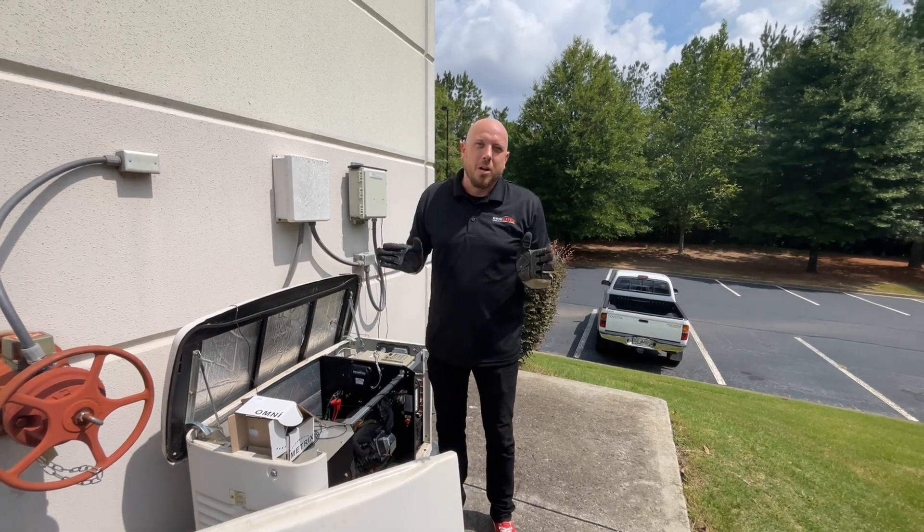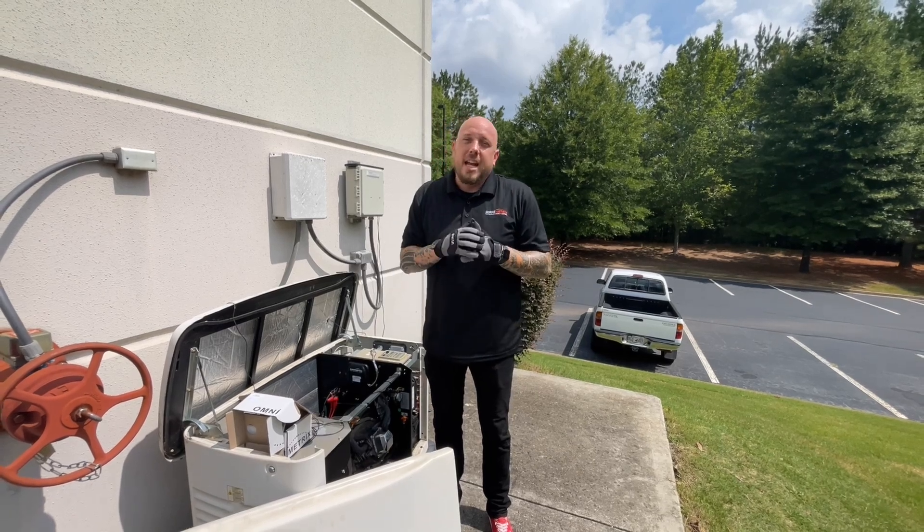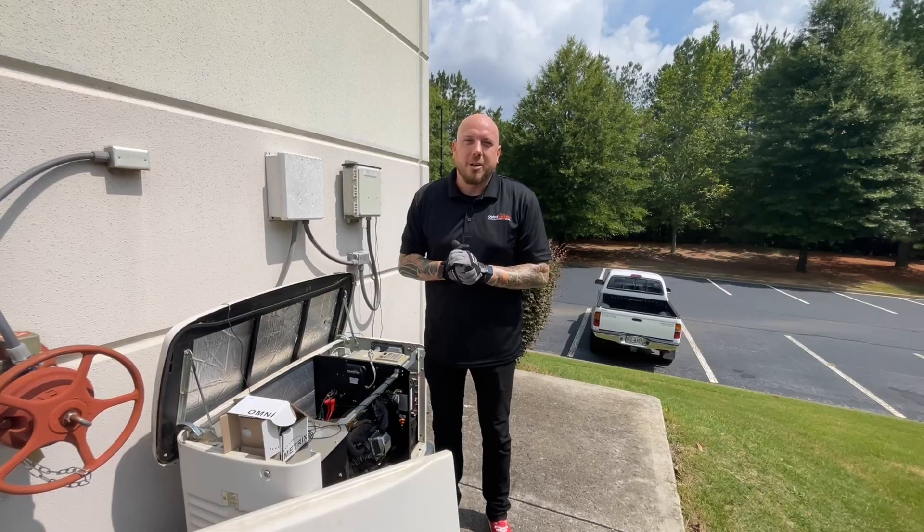On behalf of OmniMetrics, I want to thank you for your support and partnership. Stay tuned for more install videos and tutorials like these, and if you need anything please feel free to reach out to our team and we'll get it right to you. Have a great day.